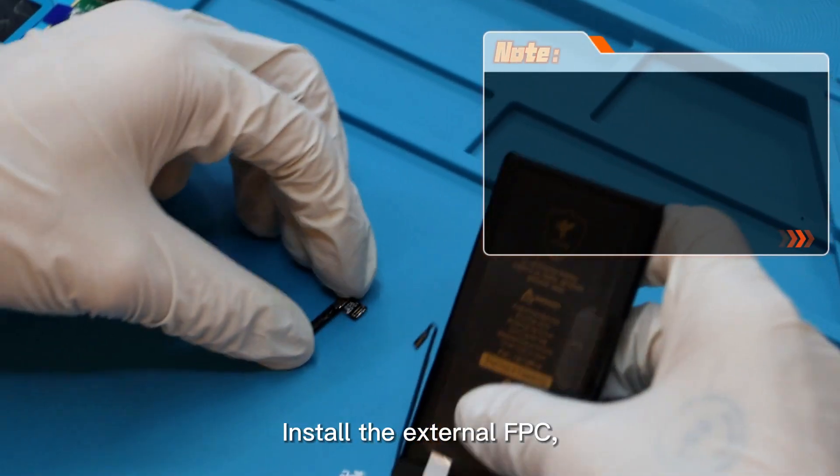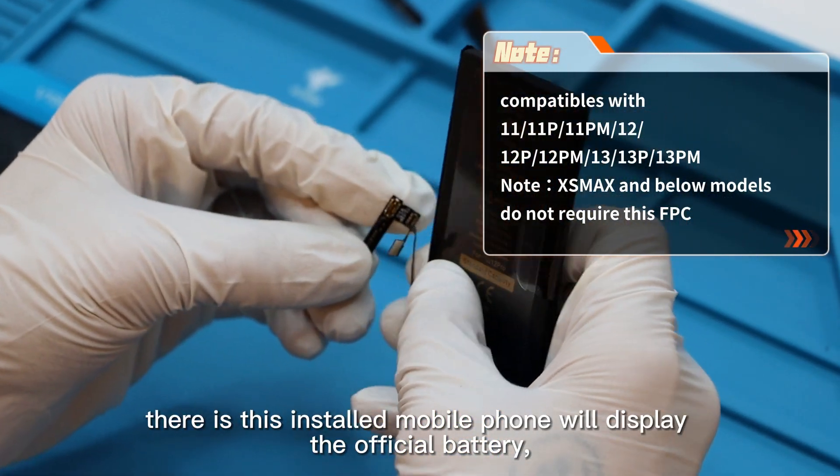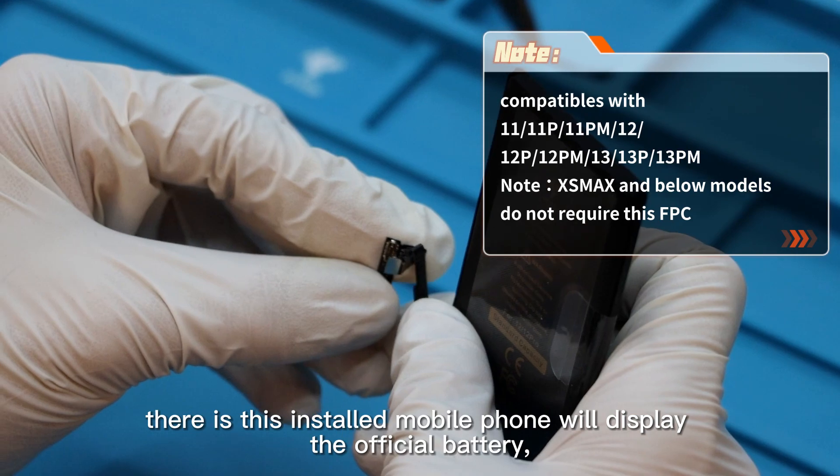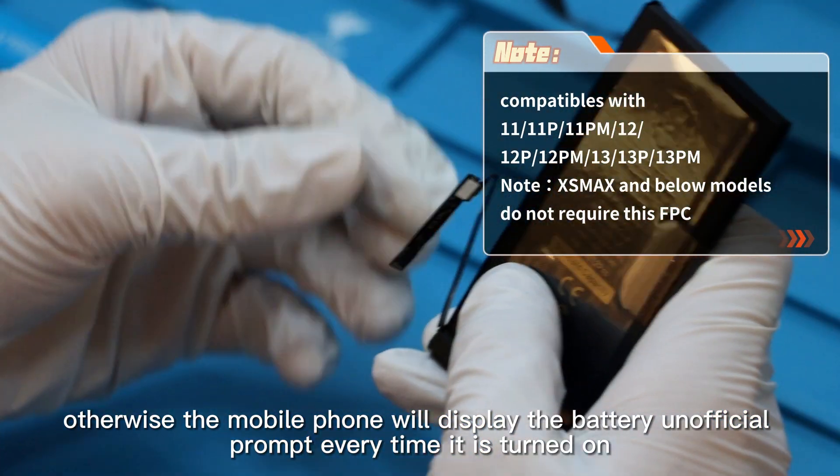Install the external FPC — it is equivalent to a cracker. With this installed, the mobile phone will display the official battery; otherwise the mobile phone will display an unofficial battery prompt every time it is turned on.